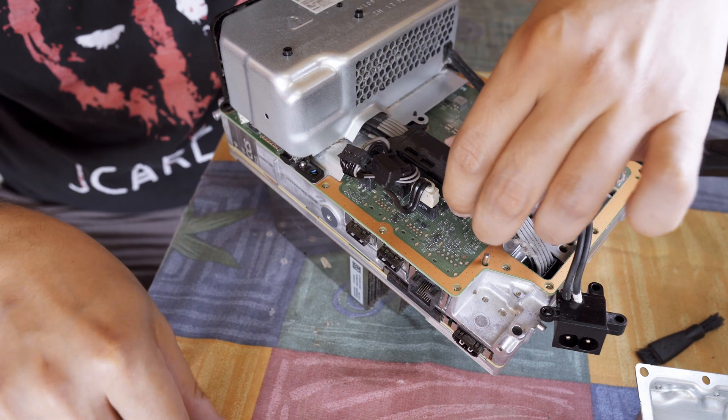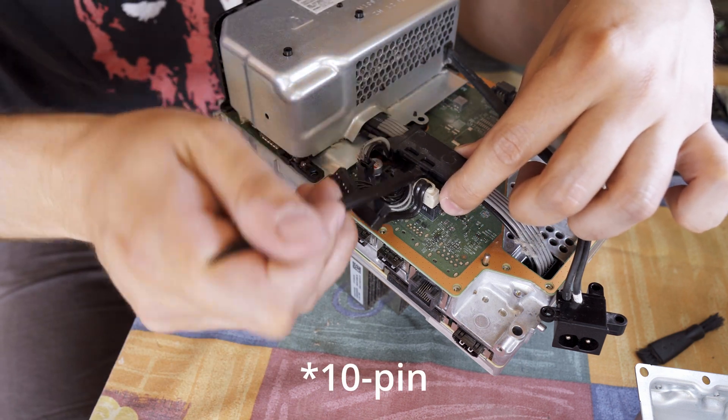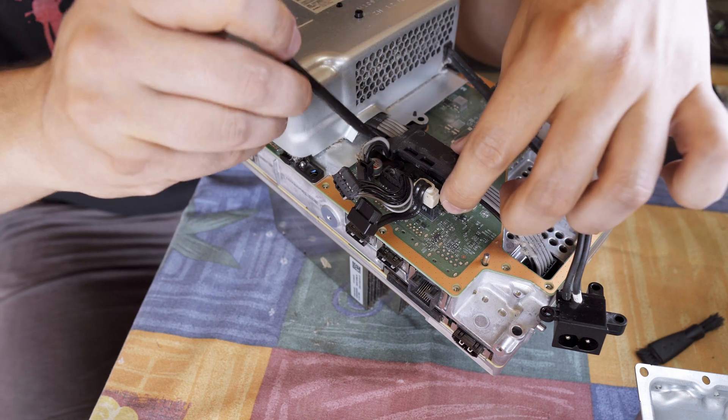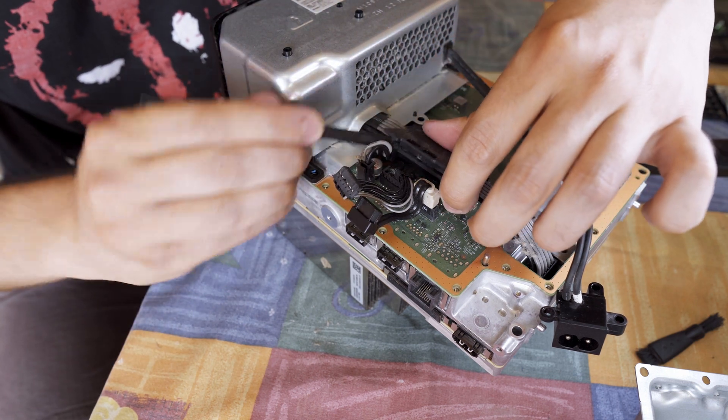There are some plastic channels that need to be pried open to access the power supply cables. Removing the 8-pin plug from the motherboard can be a pain, especially if you're doing this for the first time, but using a spudger to push in the notch and wiggle it out works best in my opinion.